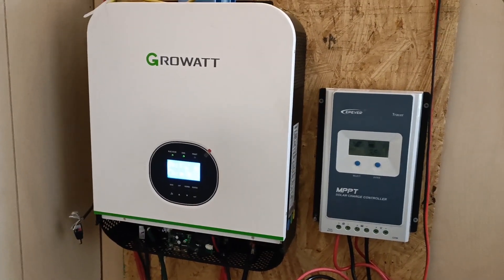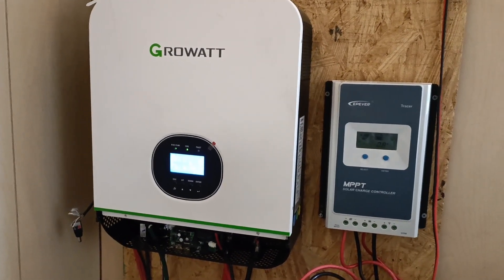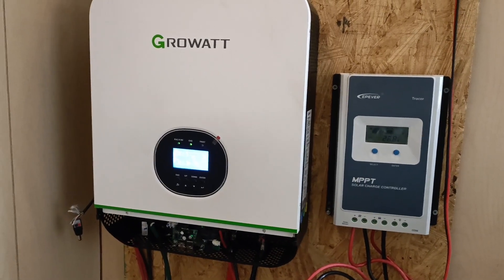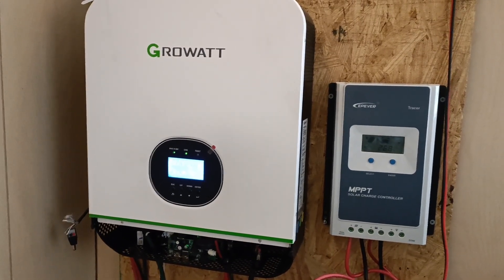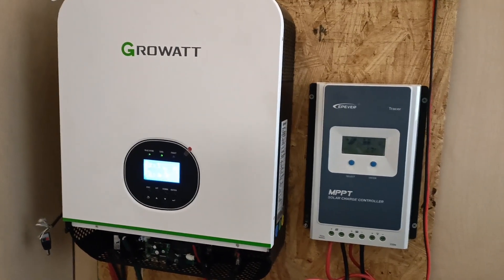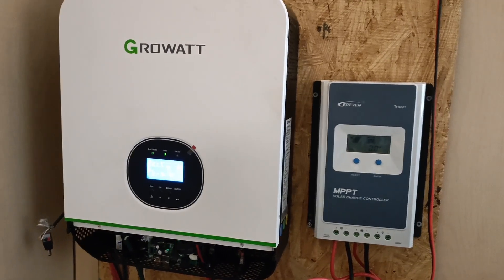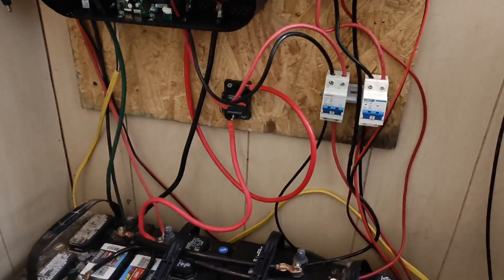On the left I have my 3000 watt GrowWatt inverter — it is connected to a thousand watts of solar panels outside and it's also connected to a generator that's outside. Next to it on the right I have a 40 amp charge controller that's connected to another four panels providing about a thousand watts of power, and they're both connected to the same set of batteries.